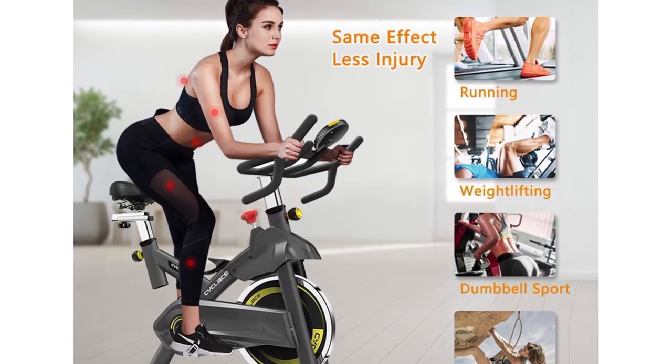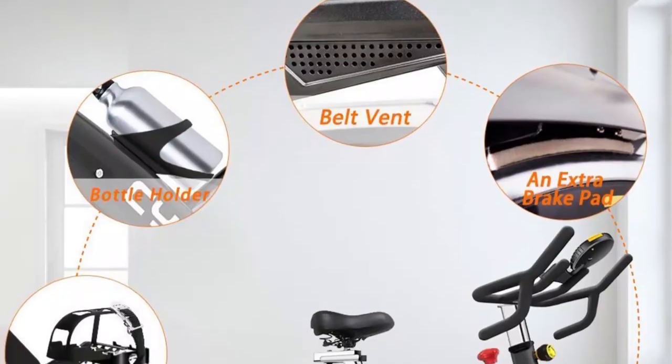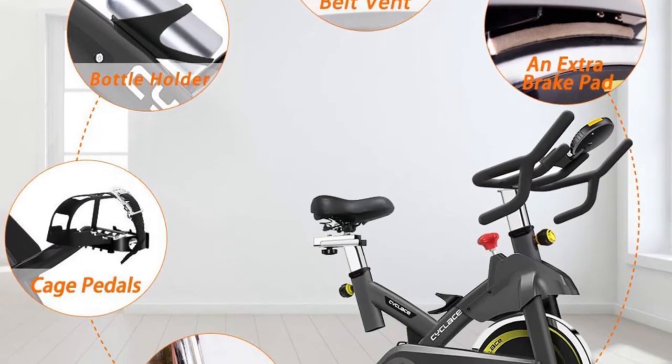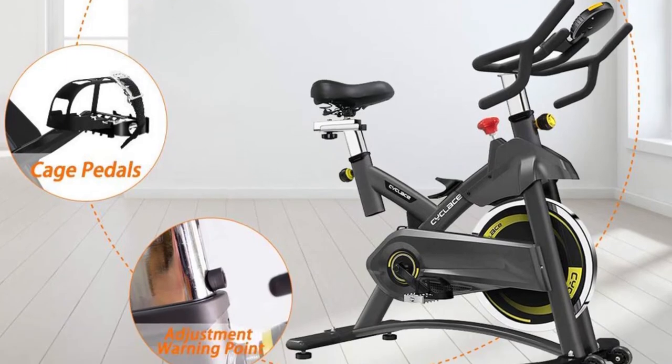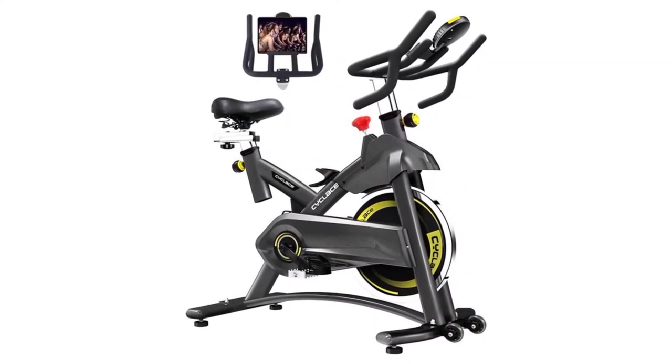Extended seat support is one of the selling-point features found in this bike. This seat supports users from 5.1 to 6.5 feet tall, allowing users to make tweaks until the bike is right and suits their comfort needs.